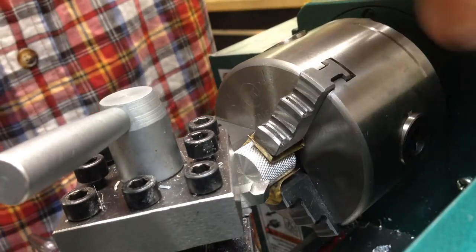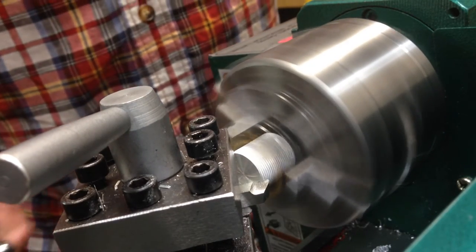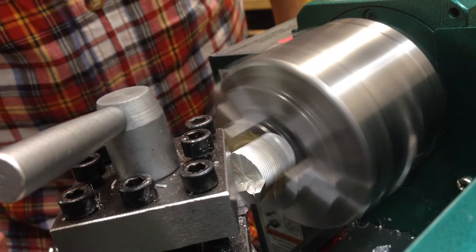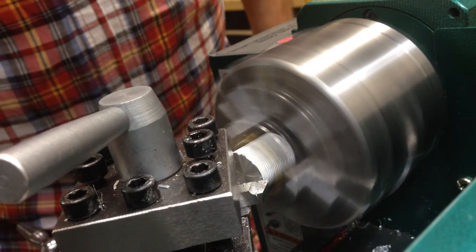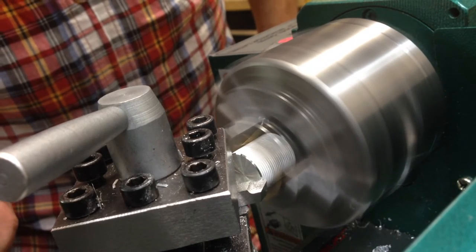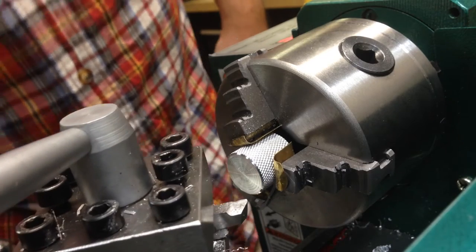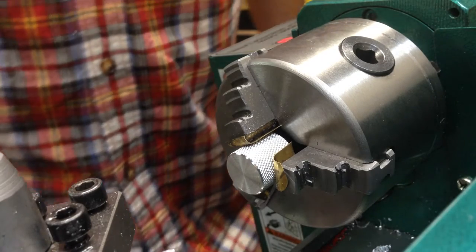We'll run the lathe in reverse and just do it on the back side — and that leaves us a super nice little chamfer. That is very nice looking; very pleased with that.